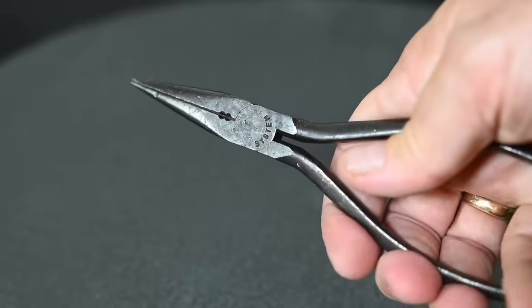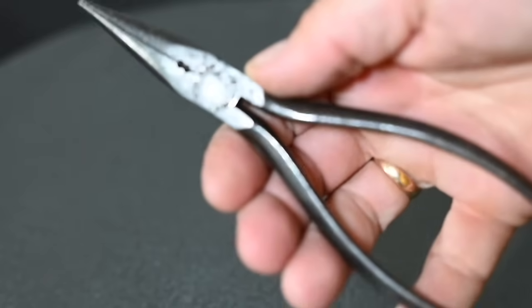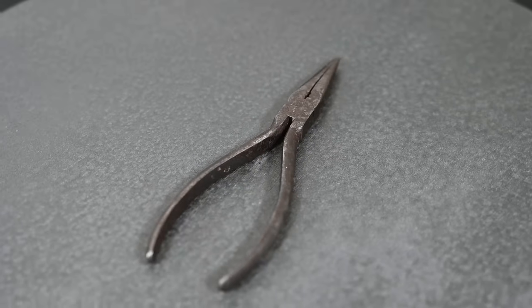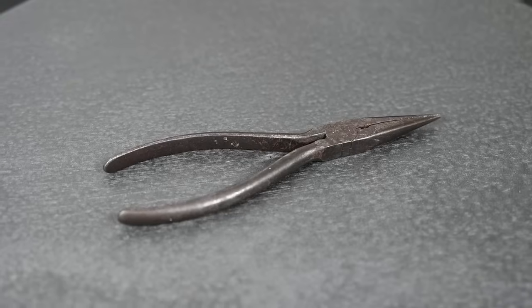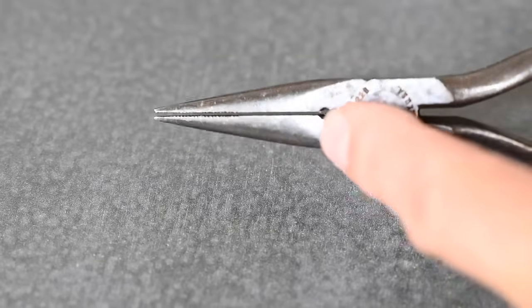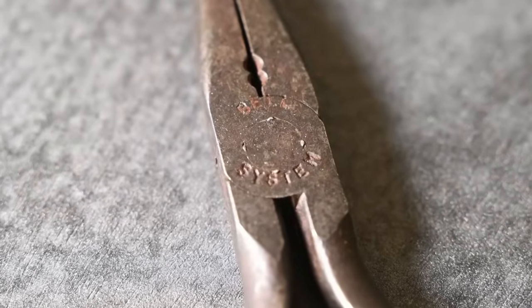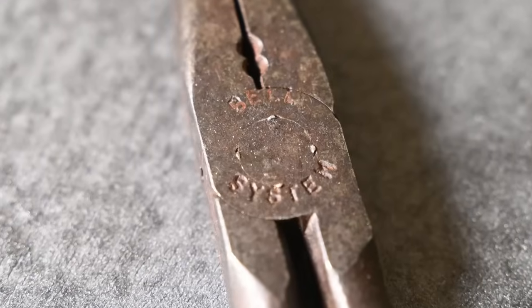This is a pair of Utica Drop Forge and Tool Company Model 226S Long Chain Nose Pliers, forged in Utica, New York, probably in the late 1940s. You can see indications of that stamped into the steel here around the pivot. A close-up view of the other side reveals something interesting — it's stamped 'Bell System.' What's that all about? We'll get to that in a minute. First, let's talk about the pliers.